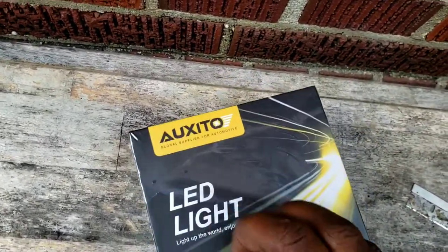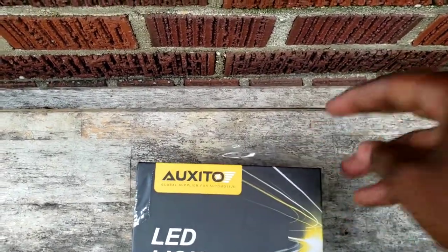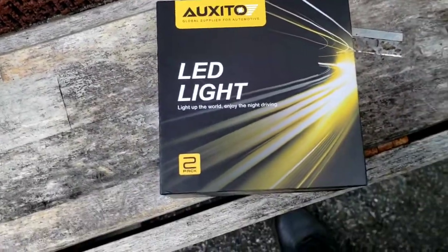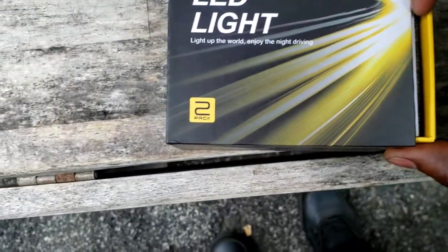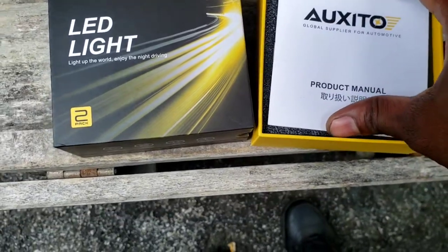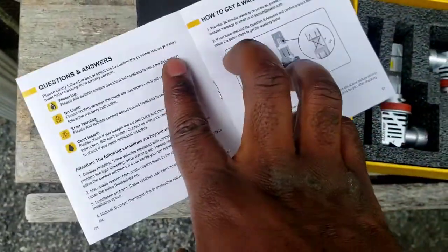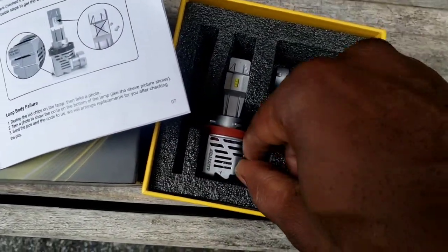Let's see how this is looking. Okay, let's pull it out — you got to pull it out from the side. Not bad, not bad. Here's your instructions, how to install them I guess. And here's your LED right here.